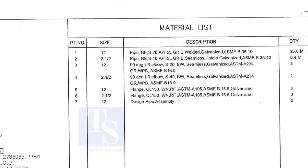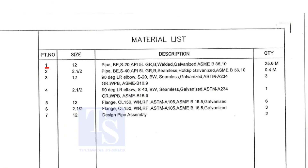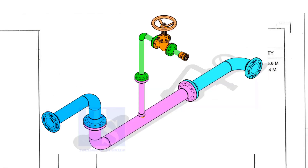Let us go to the material list. Part number 1 is a 12-inch pipe, bevel end, Schedule 20, API 5L Grade B, welded pipe. This pipe is not seamless, and this pipe is galvanized. The quantity required is 25 meters. This item is for the headers.